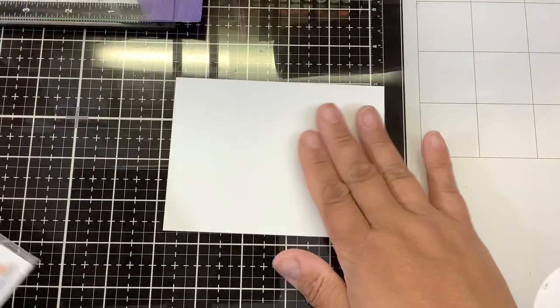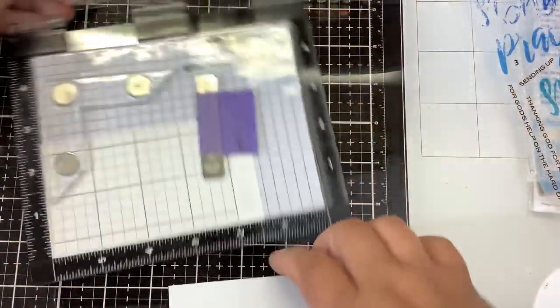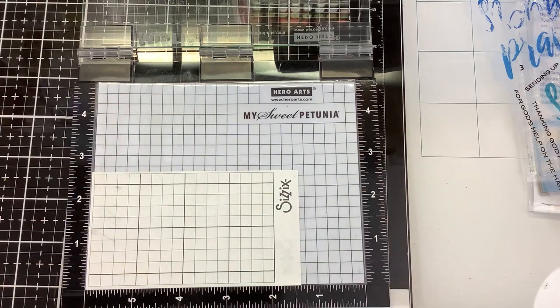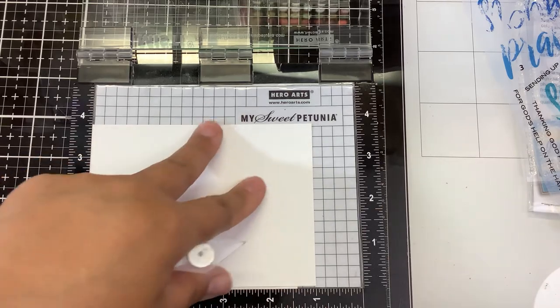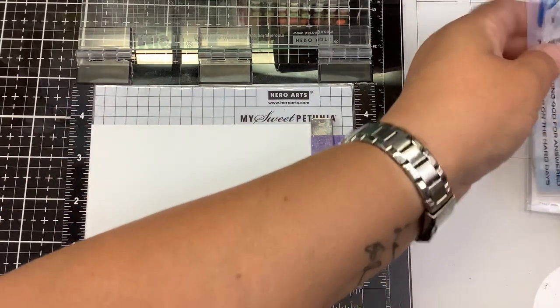I'm going to use some Neenah Solar White I've cut down. I am going to use my MISTI because I want to make sure that they are lined up perfectly. Inside my MISTI I do have my foam mat because these are photopolymer stamps — high quality, made in the United States, super fast shipping — and a piece of sticky grid to hold my paper in place.